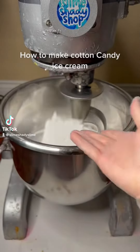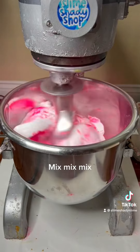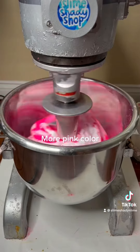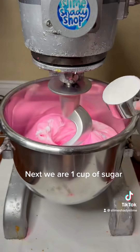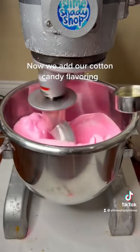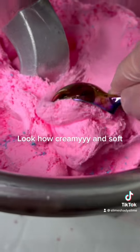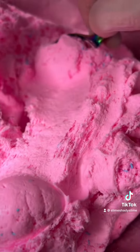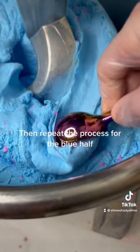How to make carton candy ice cream. First, we add our pink color. Mix, mix, mix. More pink color. The girls that get it, get it. Next, we add one cup of sugar. Now we add our carton candy flavoring. One more cup of sugar for diabetes. Look how creamy and soft — more sour and powerful by the day. Then repeat the process for the blue puffs.